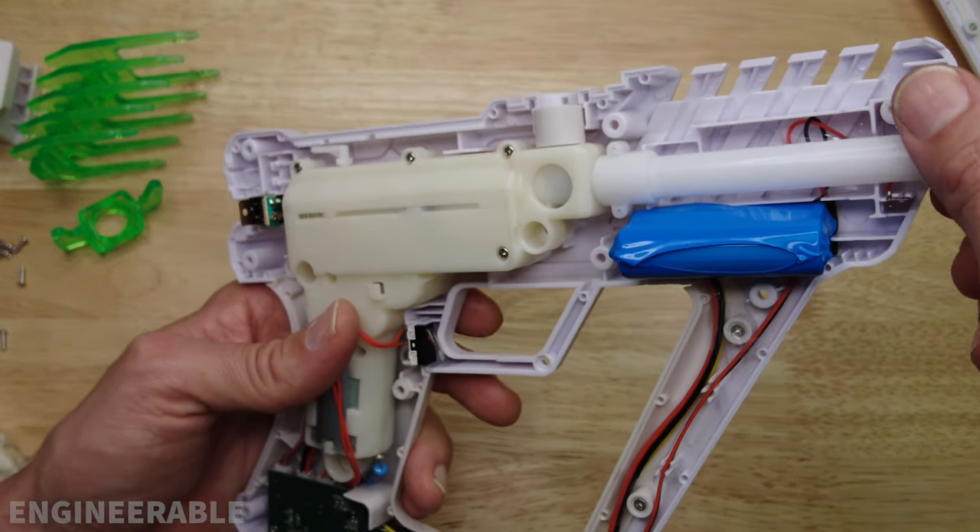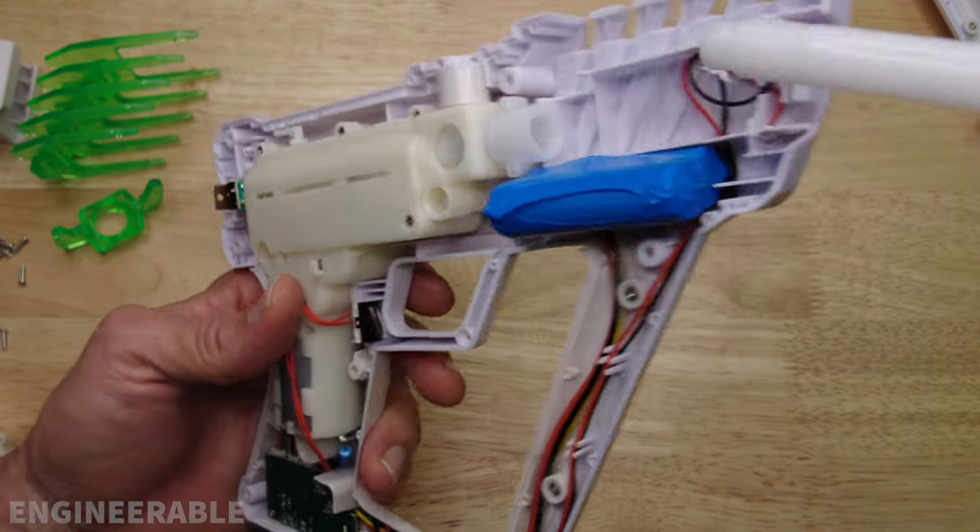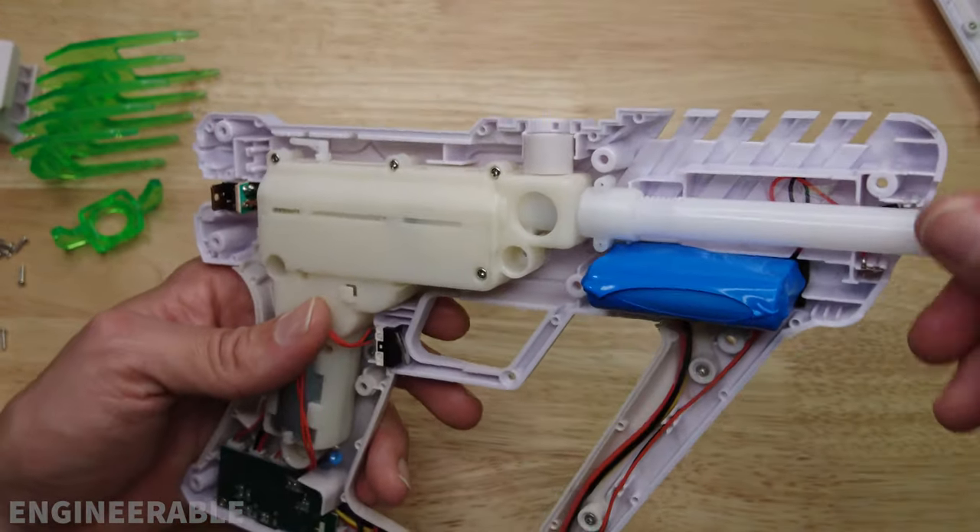Another change they made is interchangeable barrels. You can unscrew the barrel and screw in another one, which is a new difference on this version.